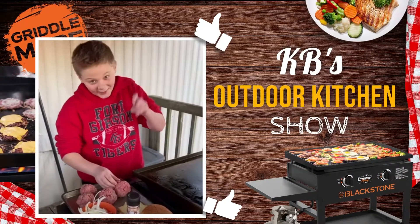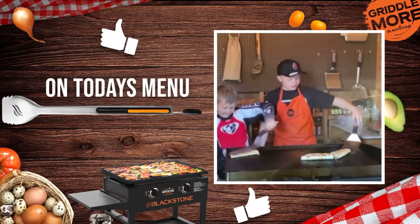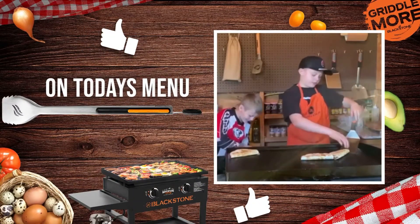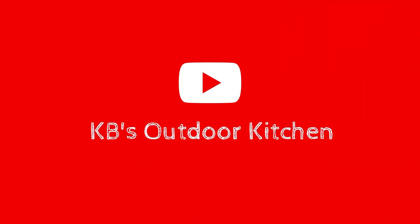Hey guys, it's Katie from Blackstone. This is why we started this — to help people learn how to cook. And it really doesn't matter if you're good at all. I think it's really good.